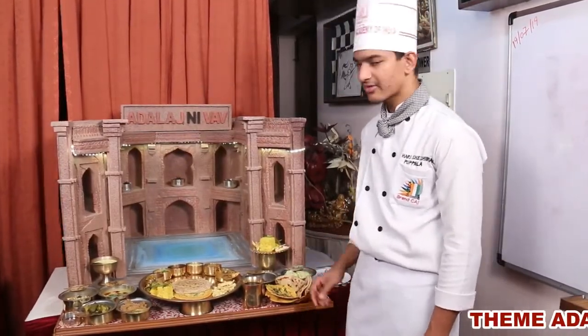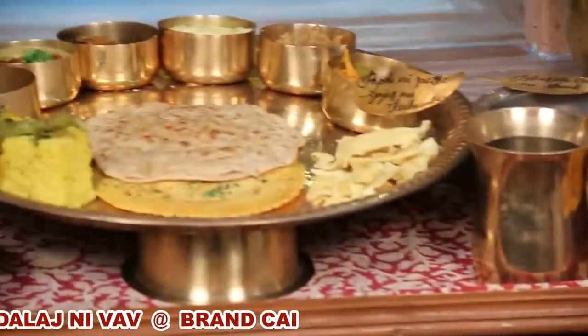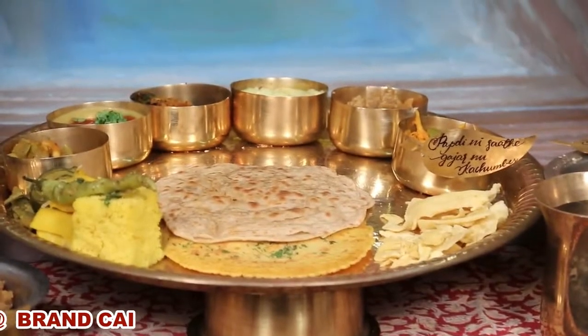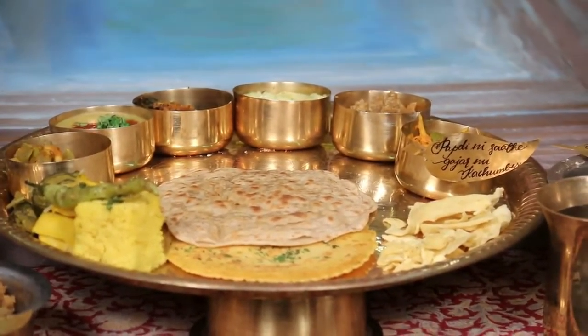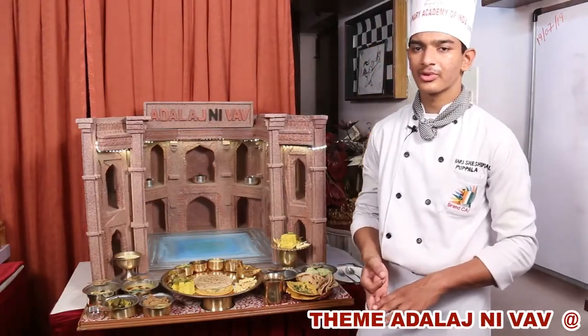Then Fafra. For Fafra, make a besan flour gram flour dough and add a little bit of green chilli paste, a little bit of jeera, and then deep fry it. Add a little bit of coriander powder as well.